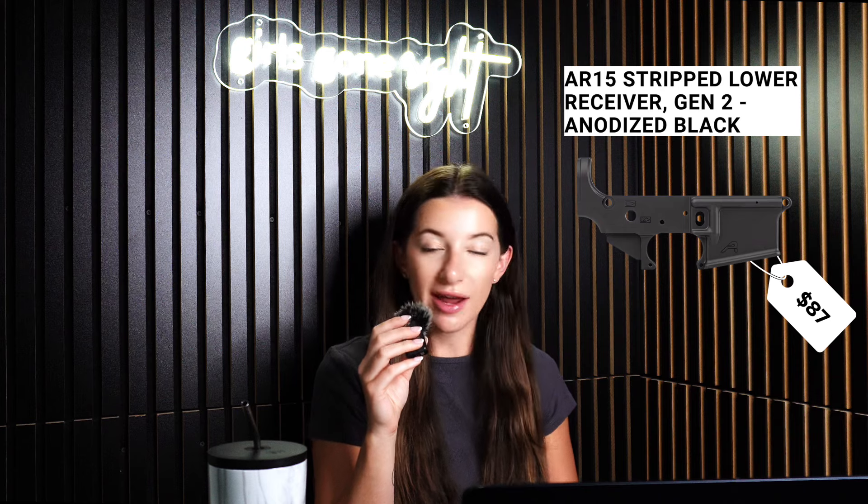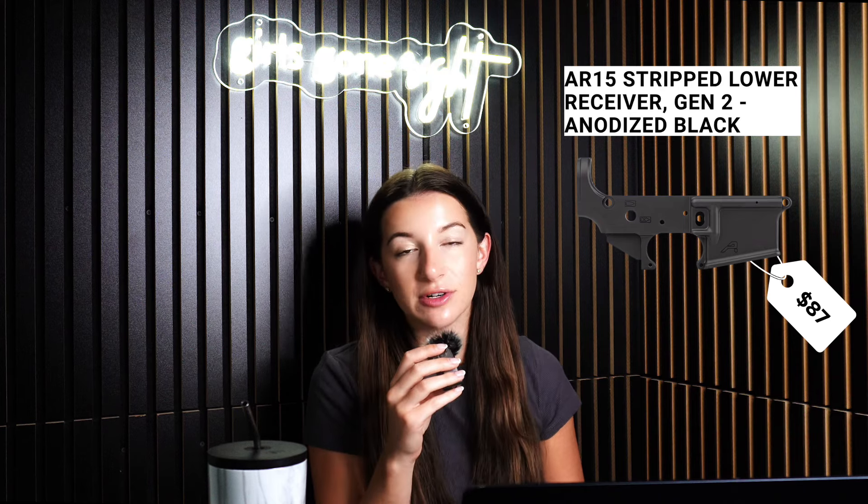You can make a good build for an AR-15 to just get started for under a thousand dollars, and then as you go training and getting better, you can change pieces to customize it. I got the Aero Precision AR-15 stripped lower receiver. This is the only part that you need to actually register. I got this one in Tennessee and then planned on building and ordering the rest of the parts.